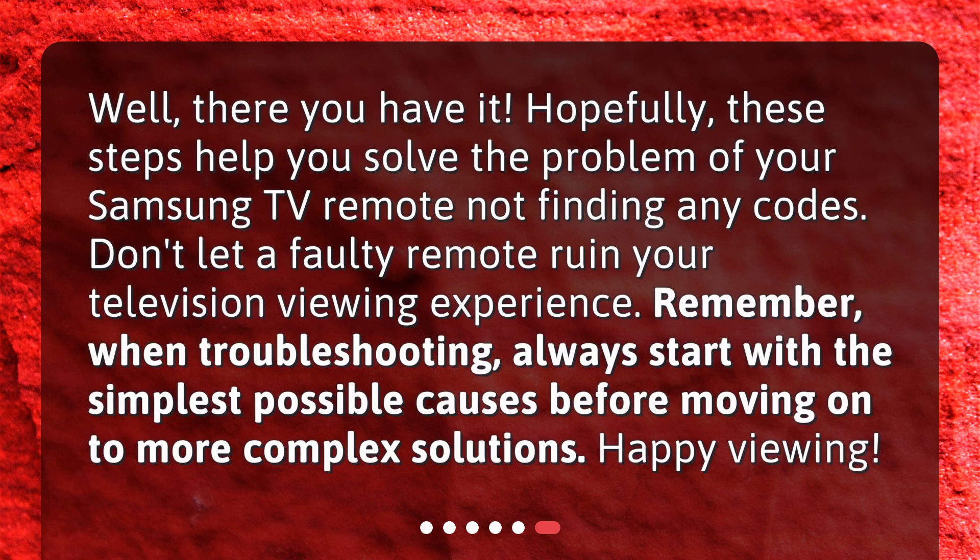Hopefully these steps help you solve the problem of your Samsung TV remote not finding any codes. Don't let a faulty remote ruin your television viewing experience. Remember, when troubleshooting, always start with the simplest possible causes before moving on to more complex solutions. Happy viewing!